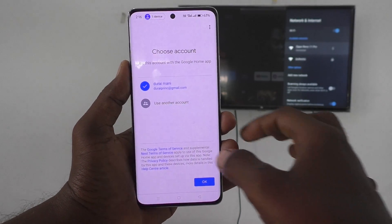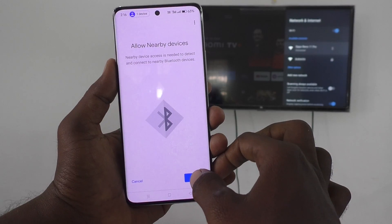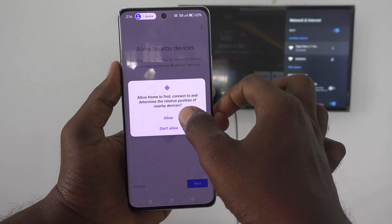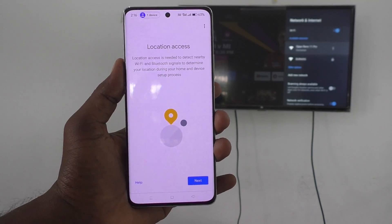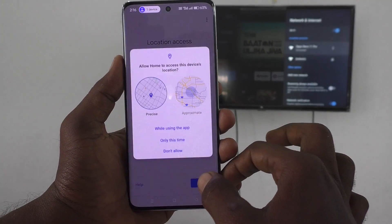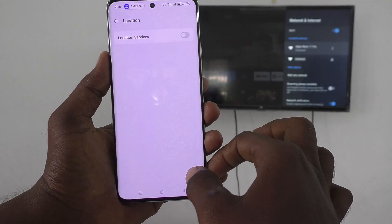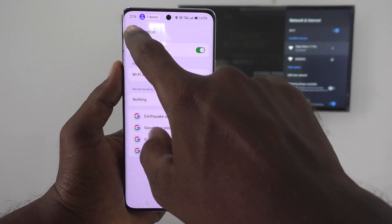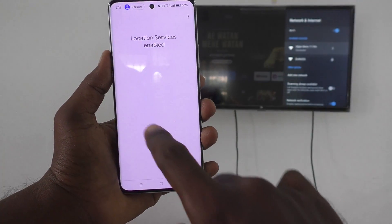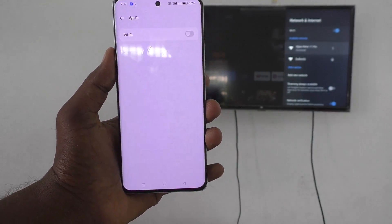Select the email ID for your Google Home app, click OK, then click Next. Give permissions. It will ask you to turn on location services — enable location services and click Activate.